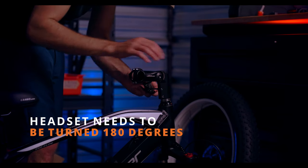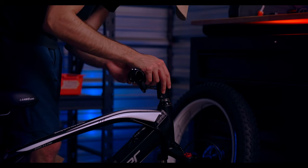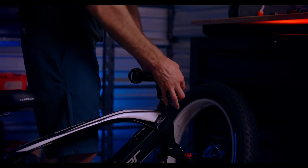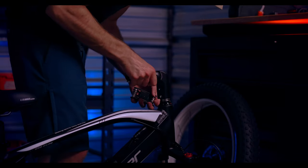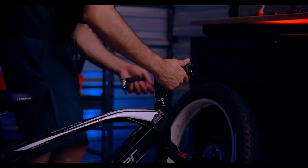When shipped, the headset will be facing towards the rear. Use the multi-tool to loosen the two bolts of the headset and rotate the headset towards the front. Make sure it is in alignment with the front forks and re-tighten the two bolts.